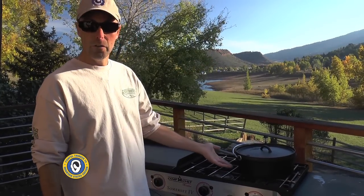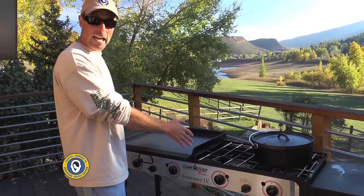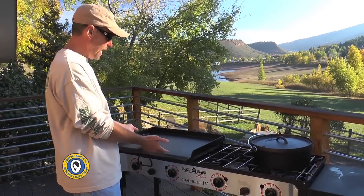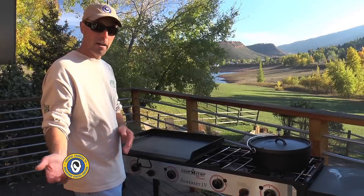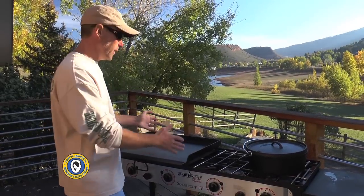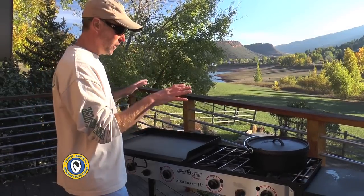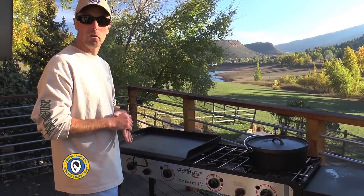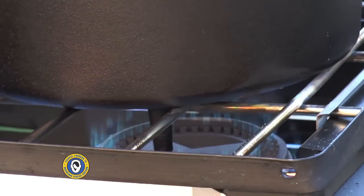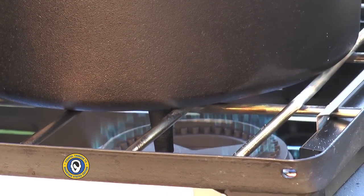The stove has a detachable grill with cast iron grates, a traditional heavy-gauge griddle that sits on and moves around, and you can use traditional pots, a griddle surface, a grill box, or even a pizza oven designed to sit on here. It's very versatile — it has replaced the traditional grill on my deck entirely. You can use the grill box, griddle, traditional pots, Dutch ovens, or a pizza oven.